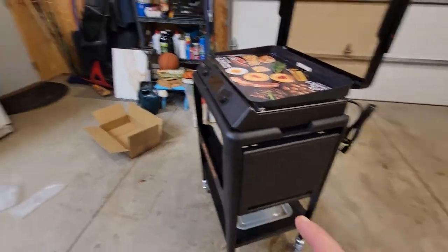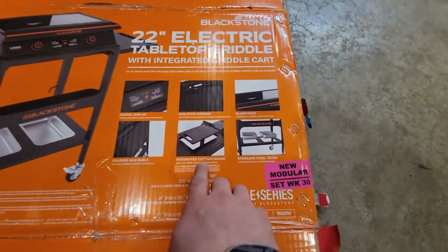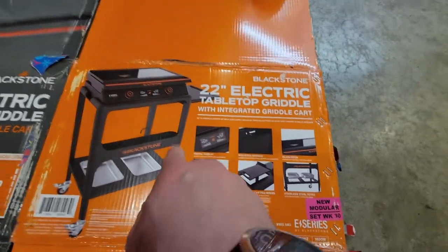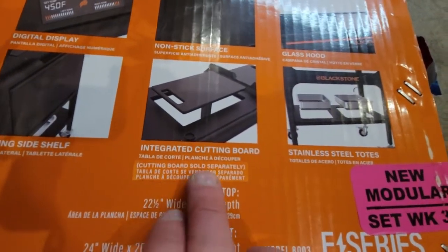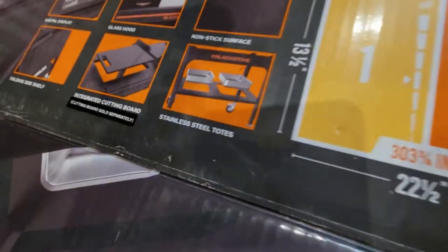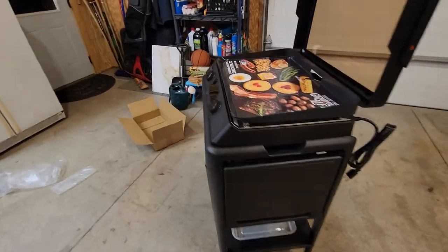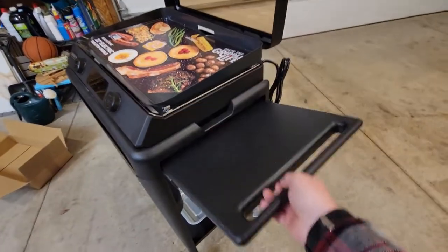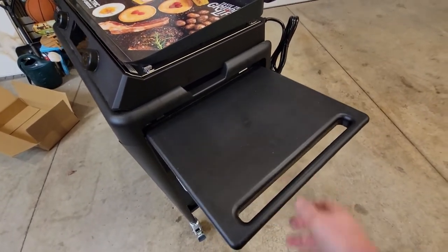One thing a lot of people are getting confused about: if you look into the box, it says 'standard cutting board' on the side. But if you look carefully, it says 'cutting board sold separately' — they put a sticker on it. So that is why there's no cutting board included. This little side shelf just comes up, and honestly, it's flimsy — I wouldn't use it.